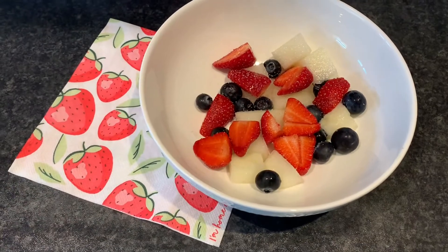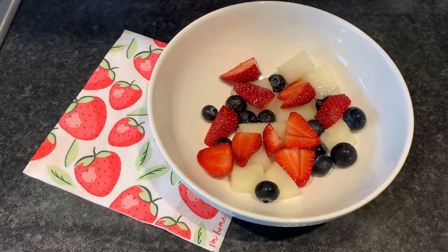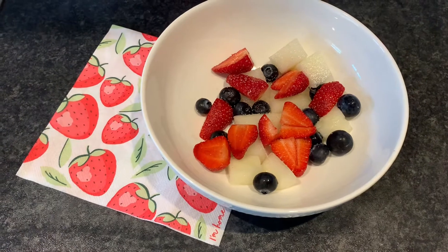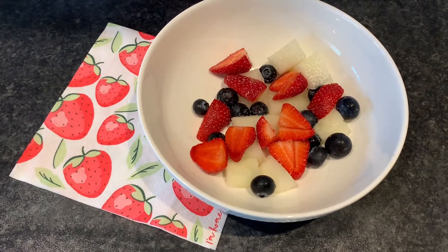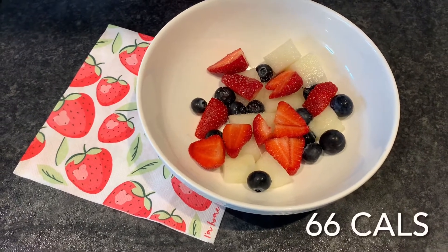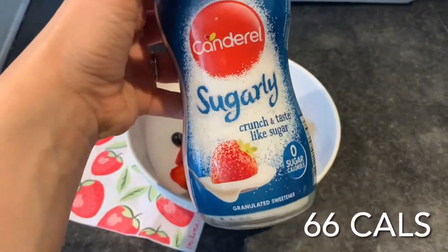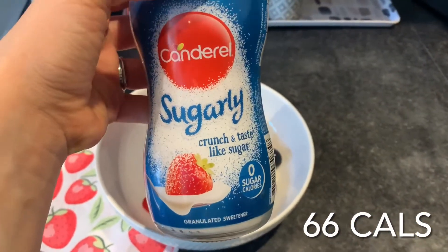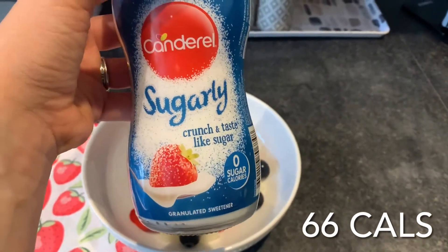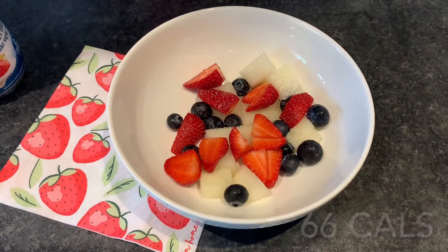This is my breakfast for the day, it is currently five past ten. I've just been doing some jobs and little bits this morning. We've got some strawberries, melon, and blueberries, and I've also put on top this Canderel sweetener, which I really recommend — it literally tastes like sugar. I'll put the calories on screen now. That is my breakfast for this morning.